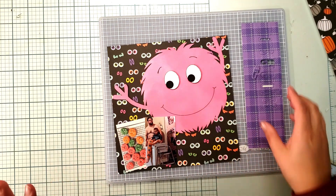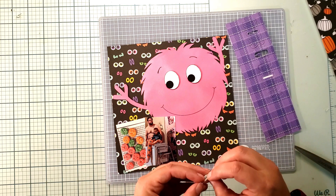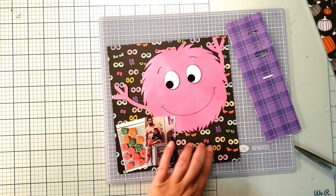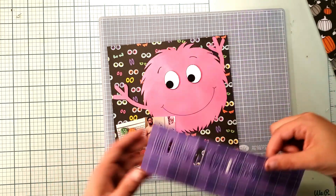I'm using a die from Sizzix that has a whole bunch of letters — it's kind of a skinny die, and I had to choose that on purpose because my space for my title is very limited. The title is going to be 'Monster Cookie' and it's going right down here. That's a lot of letters to die cut.